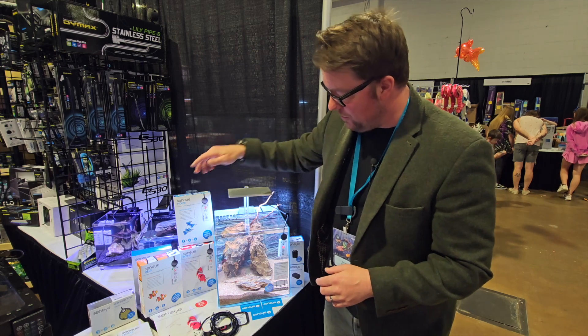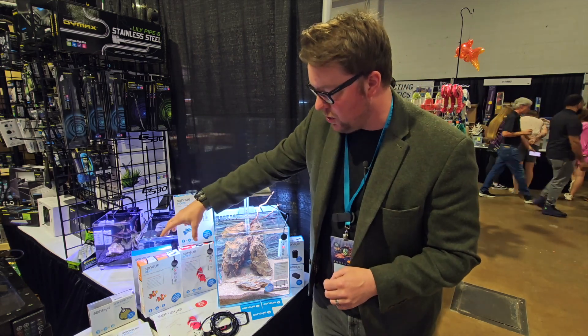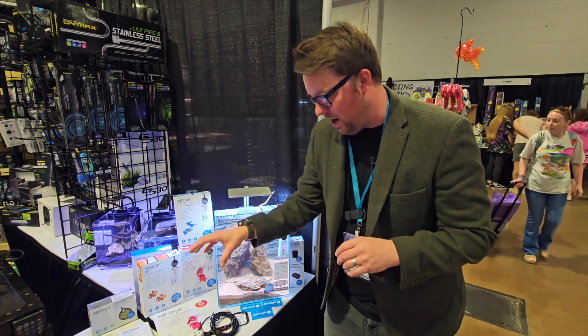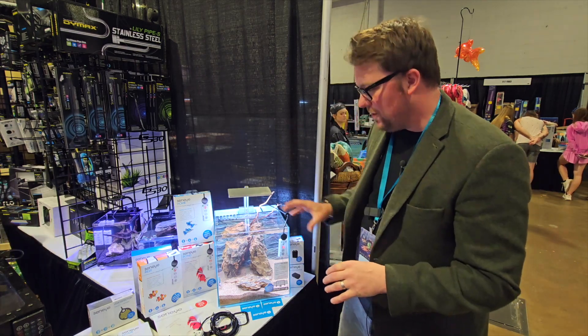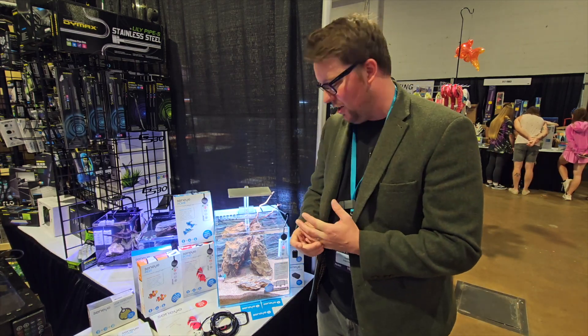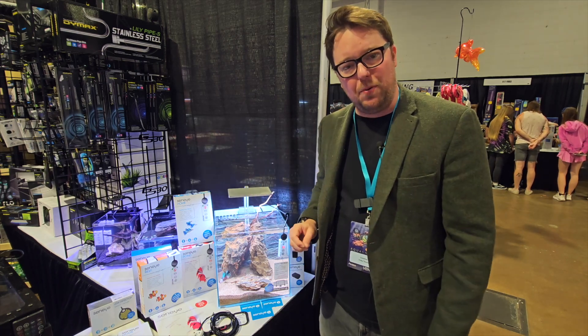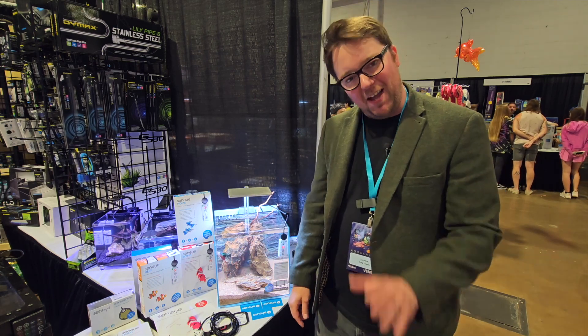We also do packs with all of the devices included — the Senai web server, the Senai sensor, and the slides. You can buy slides in packs of three. We have a whole range of accessories to go along with your Senai sensor. Senai is protecting your livestock from all of the primary toxins in the water that we can't see — so get Senai protected. Thanks.